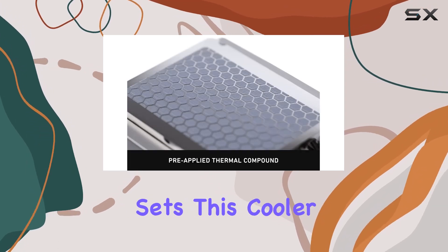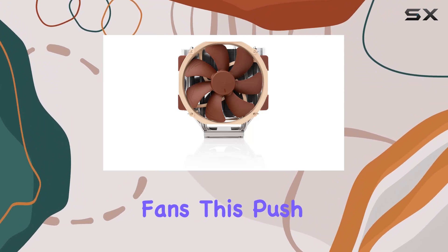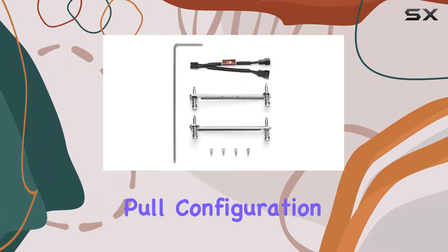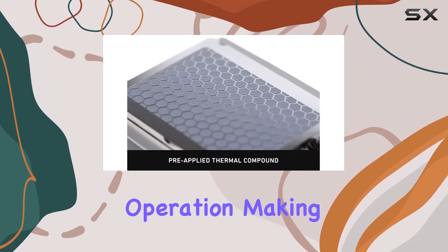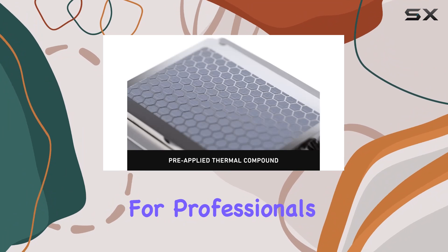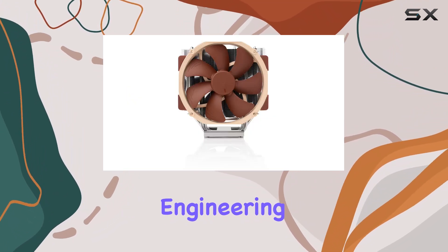But what truly sets this cooler apart is its dual NF-A15 140mm premium fans. This push-pull configuration delivers unparalleled cooling performance while maintaining whisper-quiet operation, making it a top choice for professionals working in noise-sensitive environments like audio-video production or engineering.